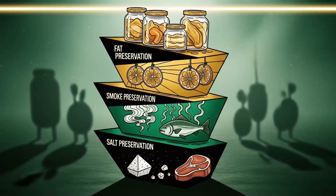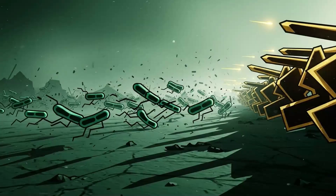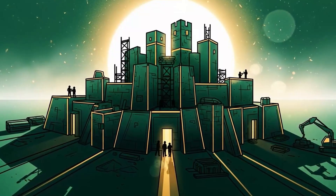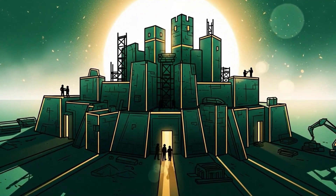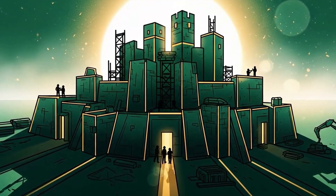Method six: the combination kill — maximum overkill. Here's where you stop playing defense and go full scorched earth. You don't pick one method; you use all of them. Salt cure, then smoke, then fat seal. Or dry, then pound into powder, then mix with fat. Stack your preservation methods like you're building a bunker, because you are.